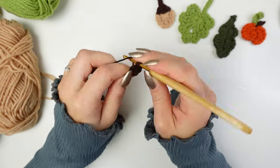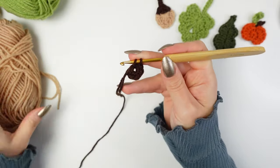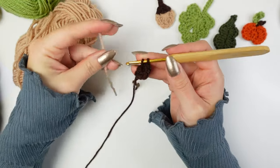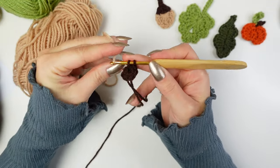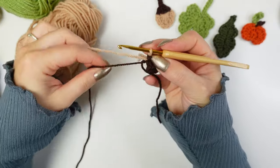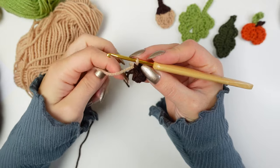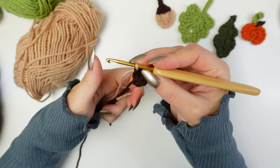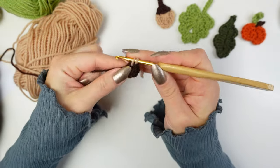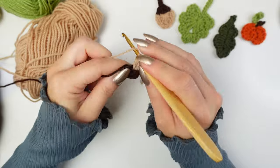When you get to single crochet number five, don't finish it. Go ahead and get the next shade — I'm using beige here — and finish the last single crochet with the beige. I'm going to carry the brown in between the stitches going forward, so I'll just drop the little ends and use the working yarns. Now into the ring with the beige, work a single crochet, a half double crochet, a double crochet.